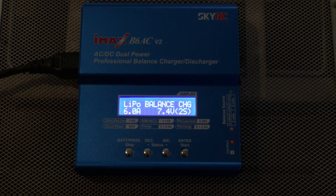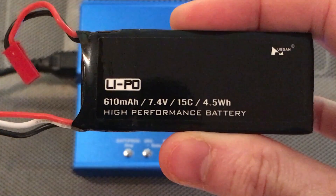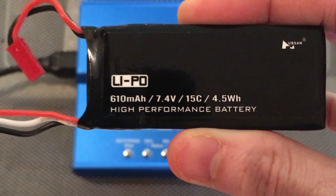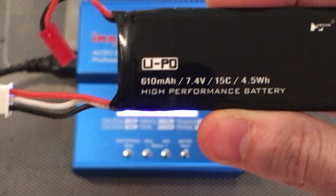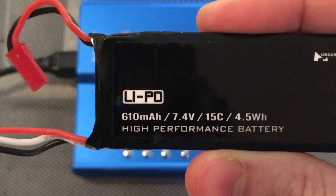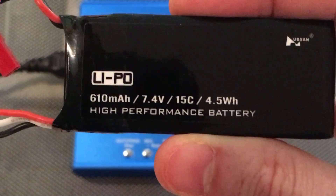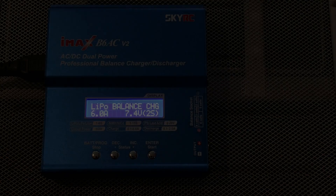Today I'll be using a 610 milliamp-hour 7.4 volt battery for the Hubsan 502S. I've already used this battery a little bit — it has maybe three-quarters charge left on it, close to half.